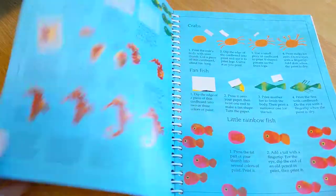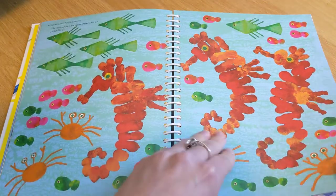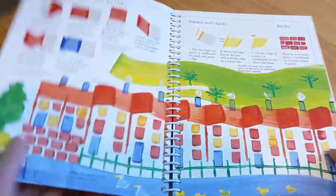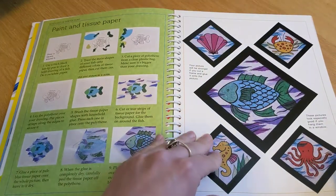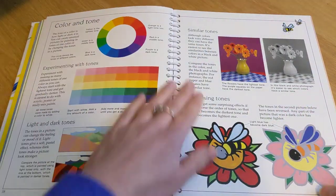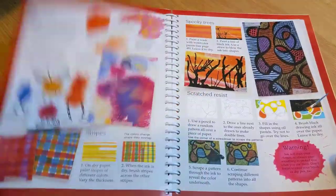You use rubber bands on some. Some you sprinkle salt on your painting and see the effects that salt has with paint. Paint and tissue paper. All kinds of stuff with materials that you probably have laying around your house.